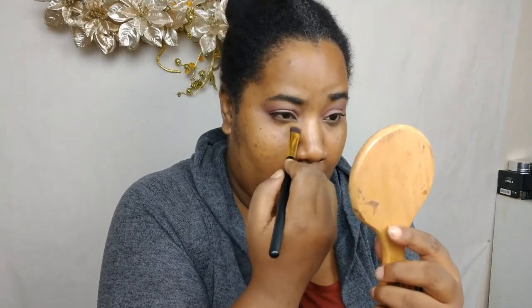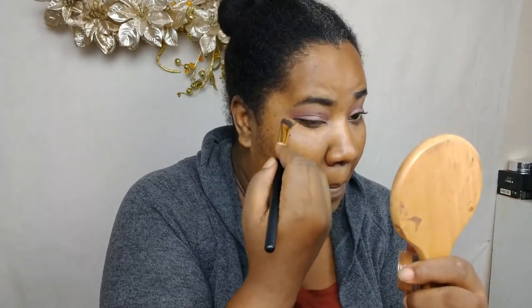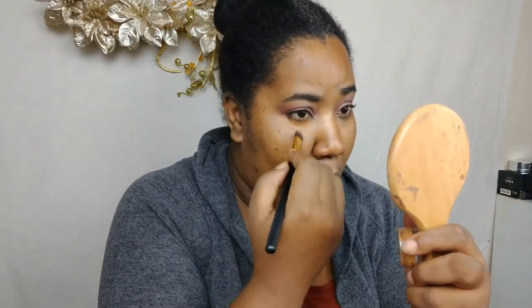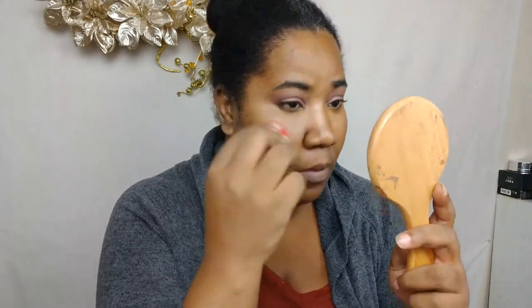For a soft glam look the order that we put our products on is also key. Most of the products I'm going to be using I'm putting on before foundation. For under-eye highlighter, since we don't want a brightening highlighter, we're looking for something skin-tone colored. I'm going to use this Inglot concealer which is skin-tone shaded and has a peach undertone to cancel out dark circles — and this is probably the only time you'll ever see me use a sponge to work out concealer under the eye.